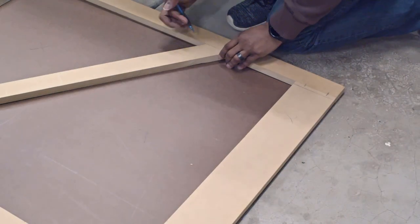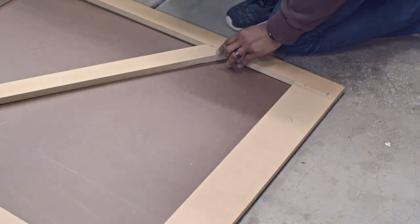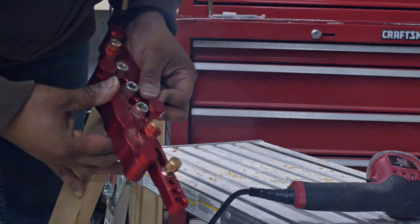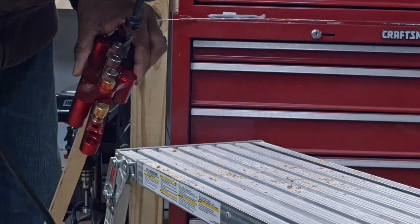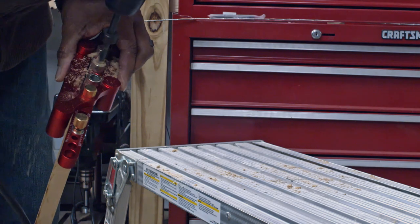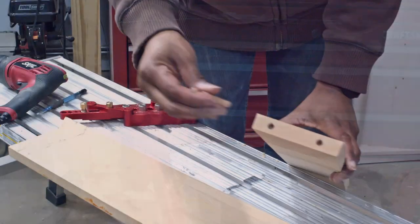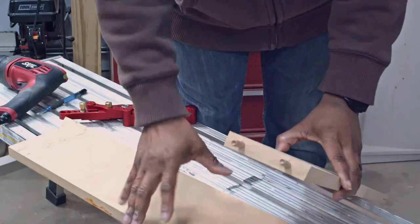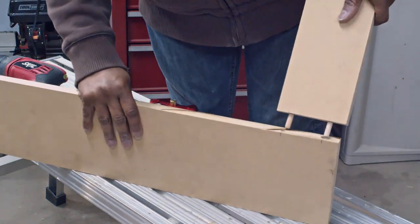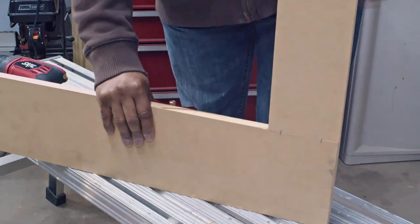I plan on using dowels to keep all this stuff together, but before I do, I'm just making some markings so I know where everything lines up. This tool right here made the process so much easier and was inexpensive. You put your dowels in, snap it all together, and perfect — a puzzle piece, and it's strong too.